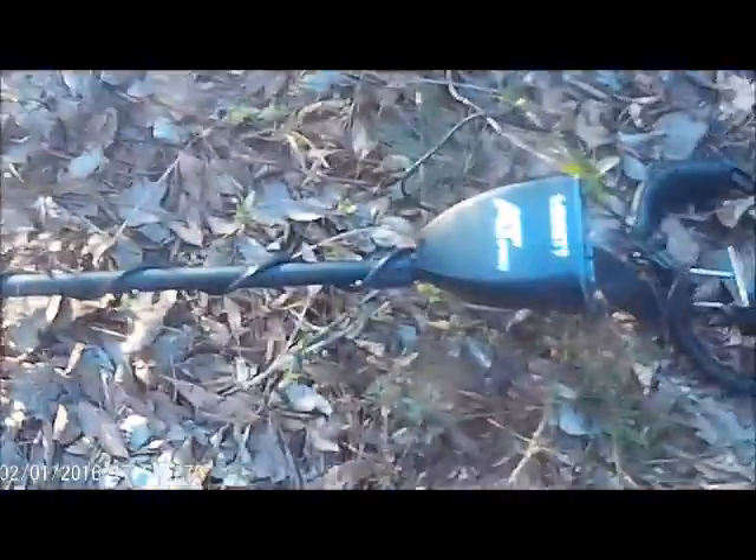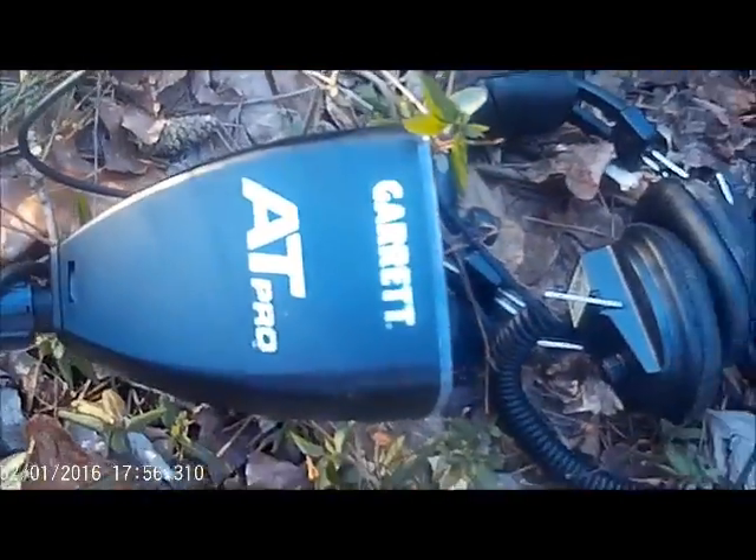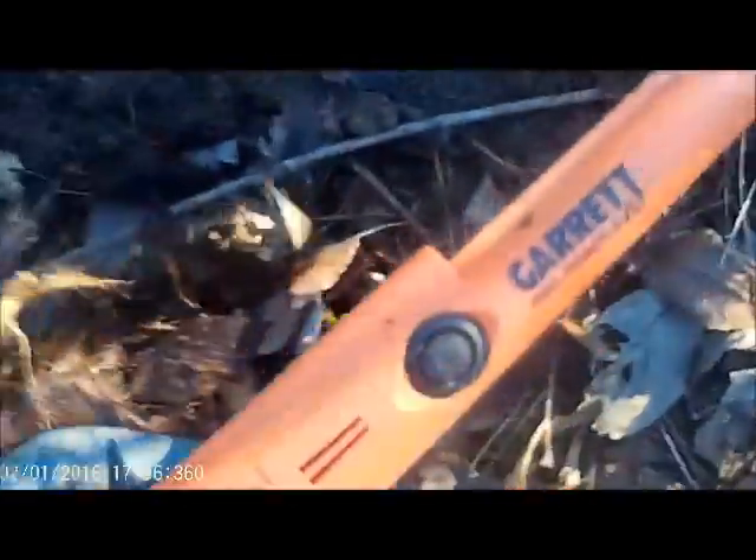I'm out here today with my brand new Garrett AT Pro. I just got it two days ago. It's been raining so I haven't been able to get out here. Of course I've got my pinpointer.